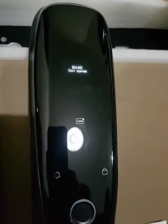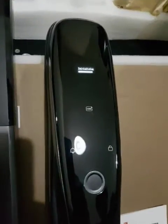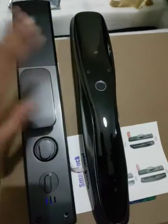You will see it will start to reset here — keep it pressed. Now see, it shows 'initial' — now remove. Now it is reset. Now you can use any finger and it will work.